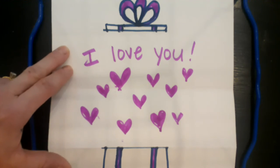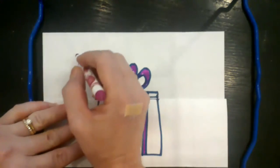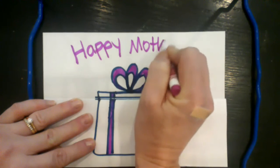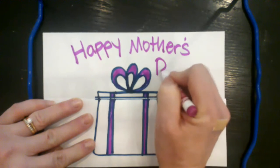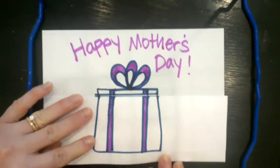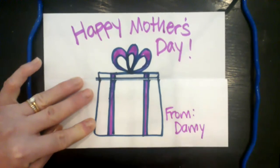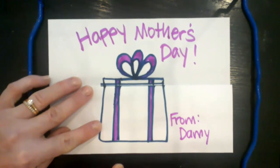Now close the box back up and write 'Happy Mother's Day' on the front — 'Mother's' with an apostrophe because it belongs to her — with an exclamation point. Then write 'From' so she knows who it's from, and write your name. And that is a great way to make a card for Mom this Mother's Day!